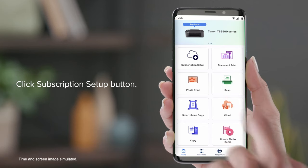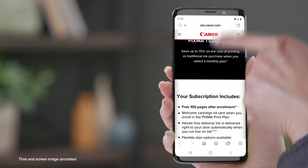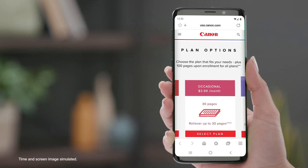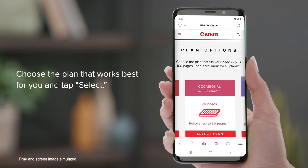Click the Subscription Setup button. A new window will open. Scroll down to see the available PIXMA print plans. Choose the plan that works best for you and tap Select.